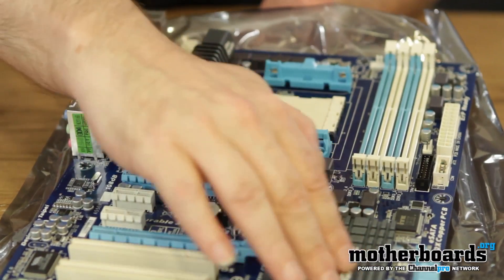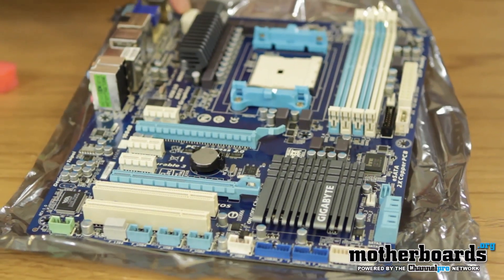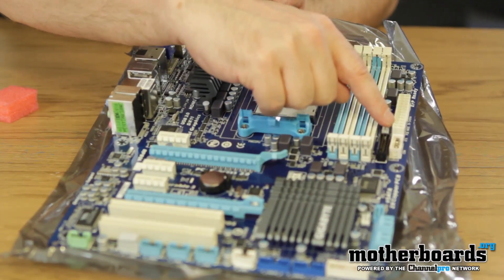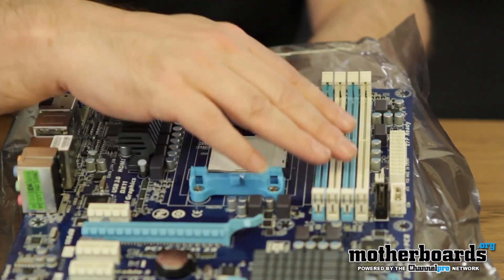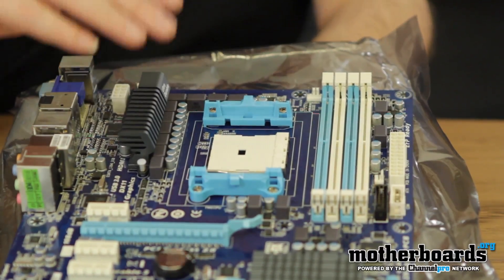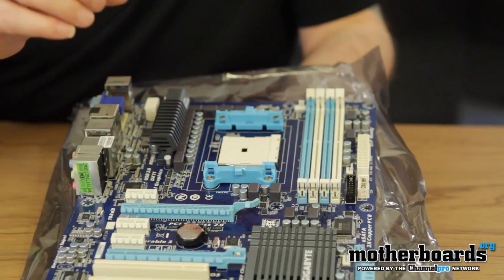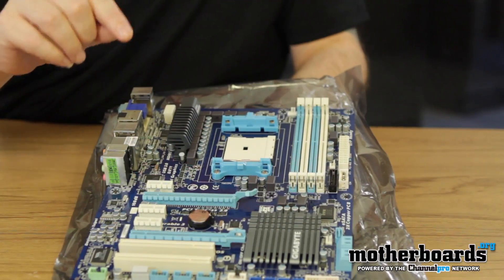Down on the other chipset you also have complete cooling there as well, so everything's being kept nice and cool. We've got the 8-pin power connector right here and the 24-pin power connector right here. Over here we see the memory slots — this supports DDR3 memory in dual channel. The board actually supports up to 32 gigabytes of memory; some previous boards we looked at only took 16, but this one takes 32. The 8GB sticks are currently available on Newegg.